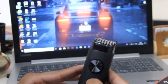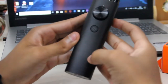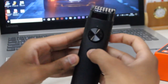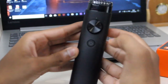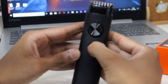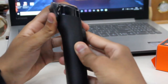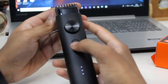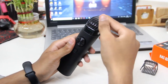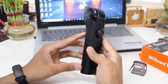Xiaomi has also given you a travel lock — you just have to hold the button for three seconds and it gets locked. Now you cannot turn it on by just pressing the button; you have to hold it for another three seconds to unlock it. It will also provide 10 minutes of backup from just five minutes of charge. You can easily remove and insert another comb and adjust its length setting with the dial.